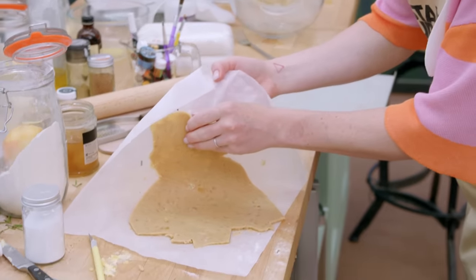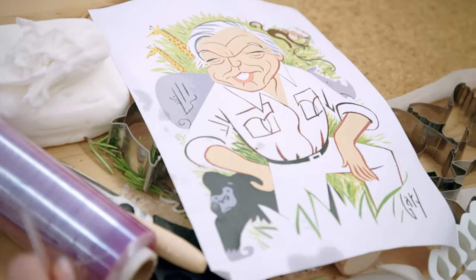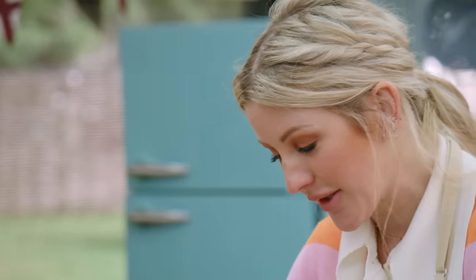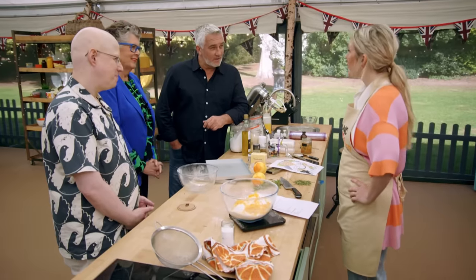My celebrity hero is David Attenborough. He's one of those people that are just like — what would the world be without him? That's why I'm making a biscuit of him. I feel like he would really appreciate the vegan one, because you don't use animal products. It's always a little bit trickier without the eggs and butter. Well, good luck, Ellie. Thank you.